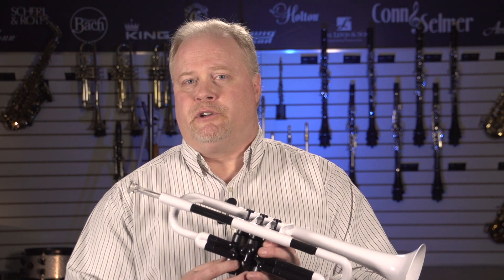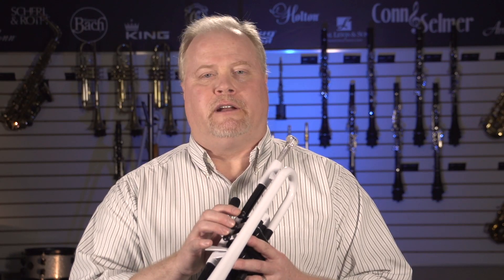The only time you should really have to take those out is when you're cleaning the instrument for general maintenance. One of the benefits of using this particular material for the valve cluster is that you can machine it to tight tolerances, which means the valves can be very, very accurate in their dimensions, and these valves do not require oil. They will play right out of the box every time, and they feel great.